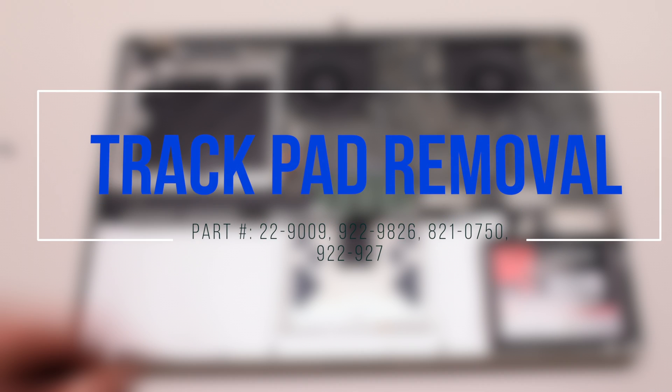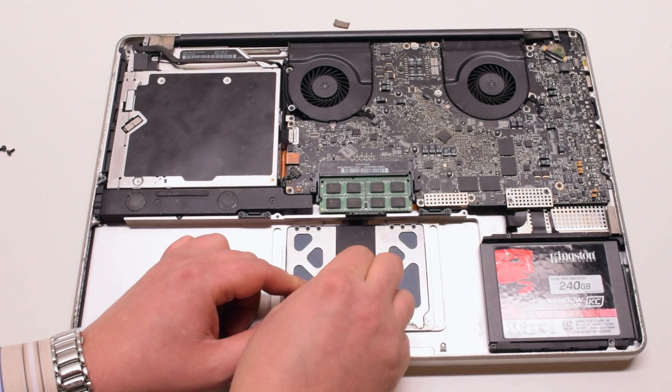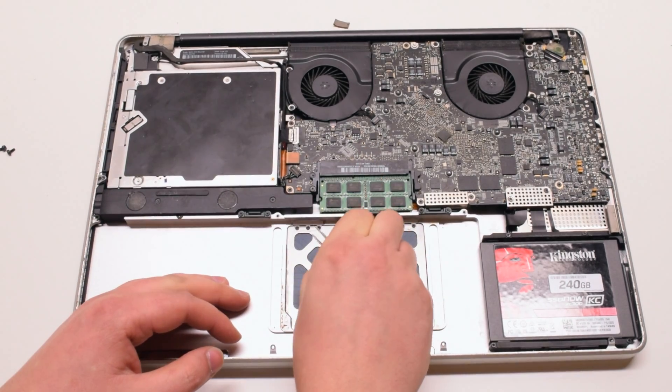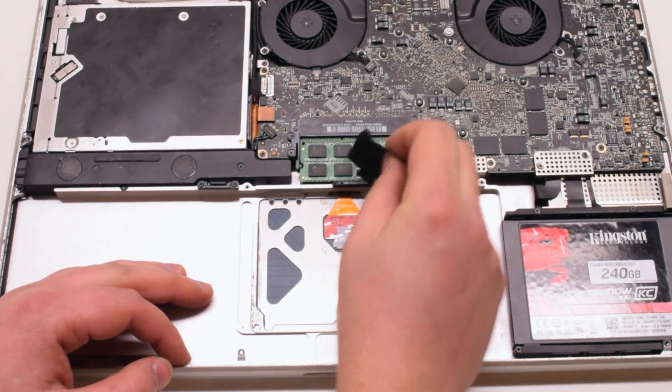Trackpad removal. Go ahead and start peeling back the piece of black tape that's hiding the trackpad chip. Start at the bottom left corner and just pry it out. This might take a little bit of time.